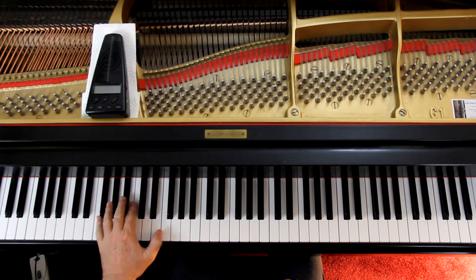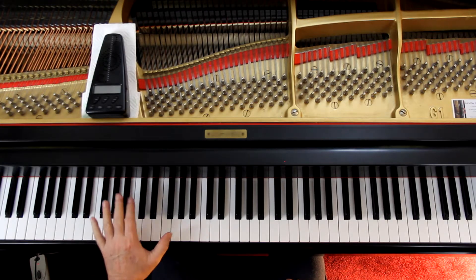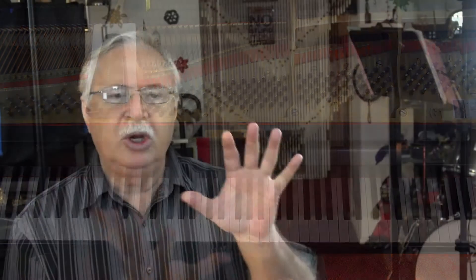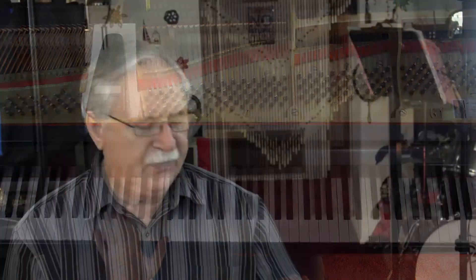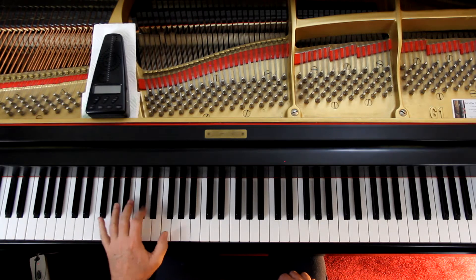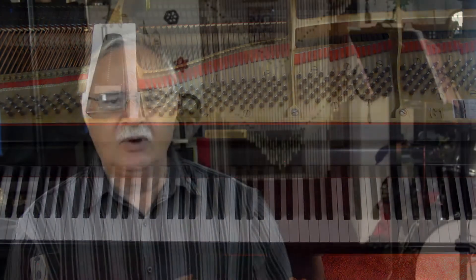Then you've got the bottom part, which is just an accompaniment — a 3-1 and then a 2-1. What you're doing here is spanning the octave for the Fs and then using the other fingers to play the other notes as needed, keeping your hand in this position for the whole first line. And that first line, by the way, is repeated.